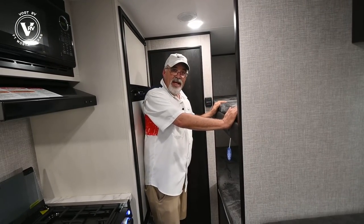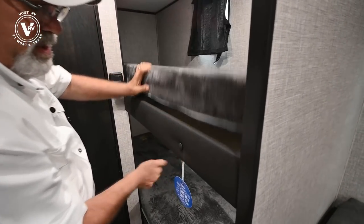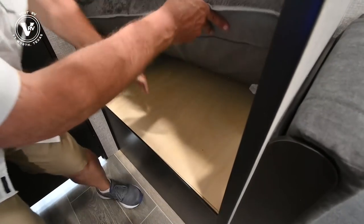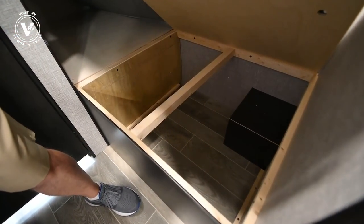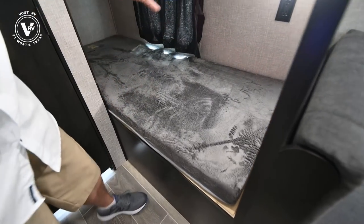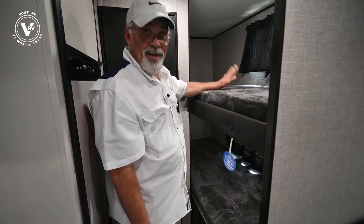This trailer will sleep five to eight people. Your bunks over here are all plywood — no pressed wood, no particle boards — and you've got access to storage down here too. For a little trailer, it's got pretty decent storage. These single bunks will hold 300 pounds, so they'll hold me if I could get up there.